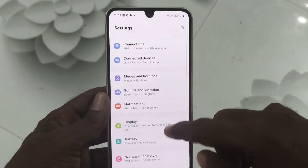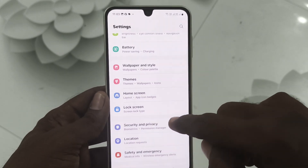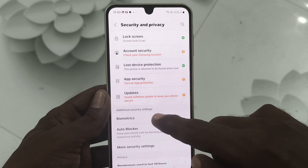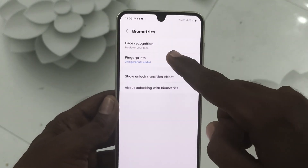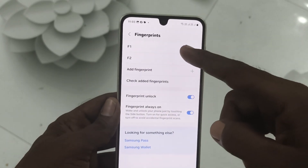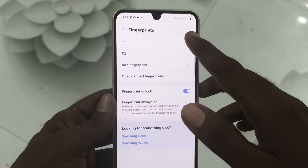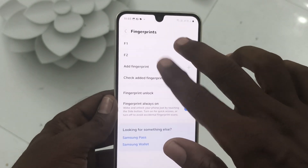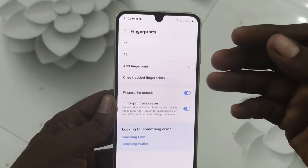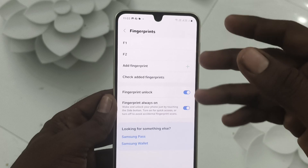If it's still not working, go to Settings, then go to Security and Privacy, then go to Biometrics, and then Fingerprints. It will ask for your pattern — give it. See how many fingerprints you have added, and if those are not working properly, remove all of them, or remove whichever ones have the problem.